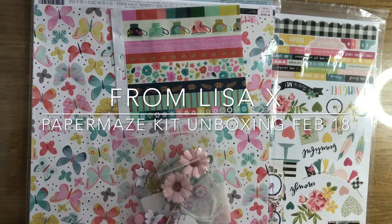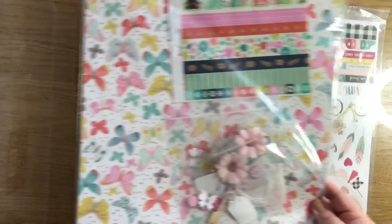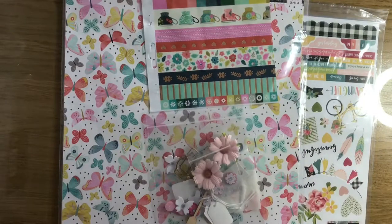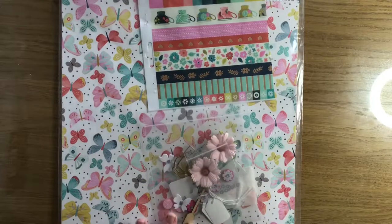Hello, Lisa here again. I'm here with a little unboxing from an order I placed with Paper Maze. I've got two little packets here to open and show you what I've got - lots of bits and pieces. First thing I ordered is some extras, but this is their February kit.